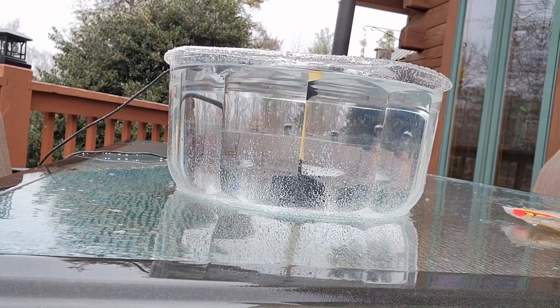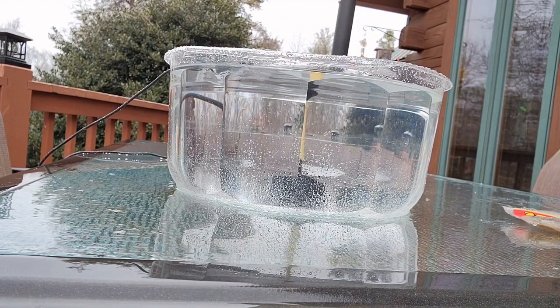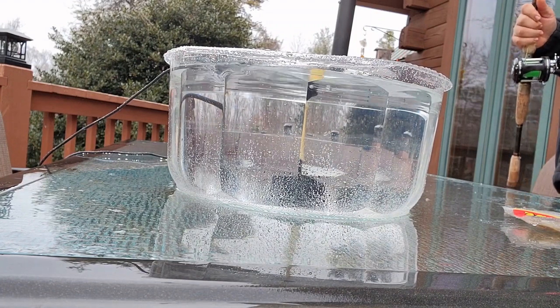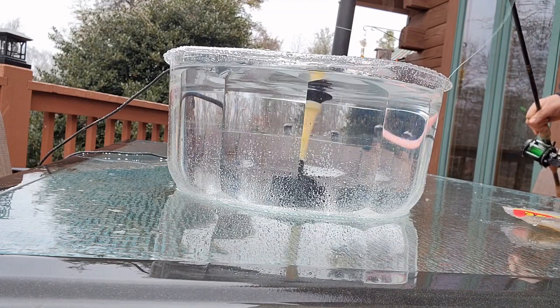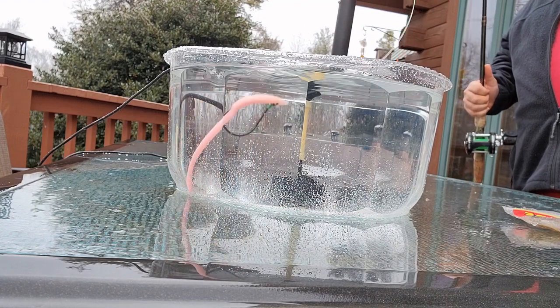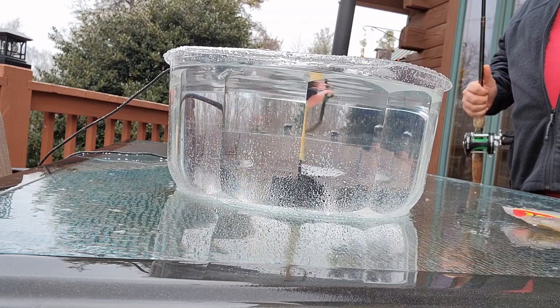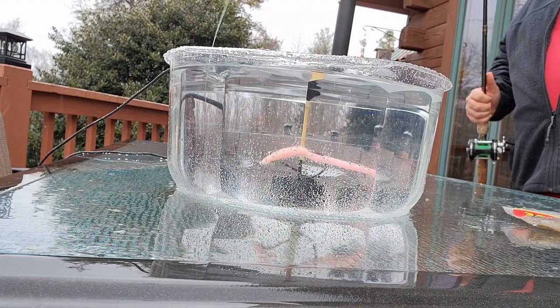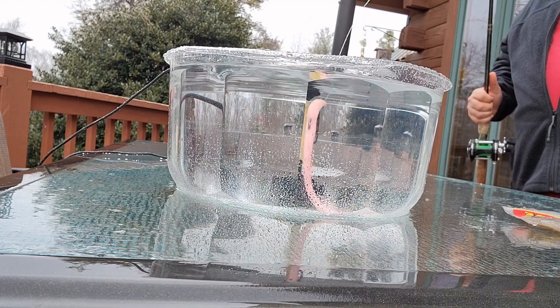Here's our Zoom Trick Worm, Carolina rigged, going down in this nice clear bowl of water. You can see how fast that worm really moves with that Carolina rig. Just a little bit of rod tip action can really make this guy jump all over the place. That's what makes this such a great worm for when the water temperatures rise — just a little bit of lift and action, and you can see how that worm really moves in there.